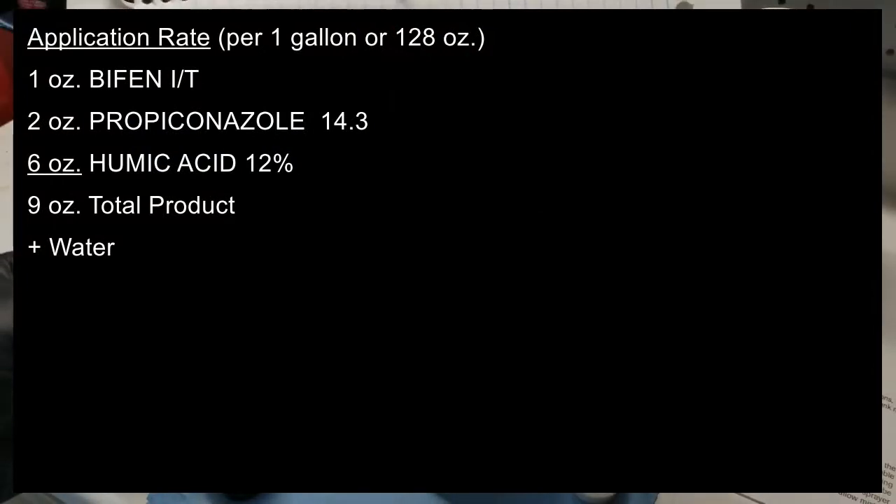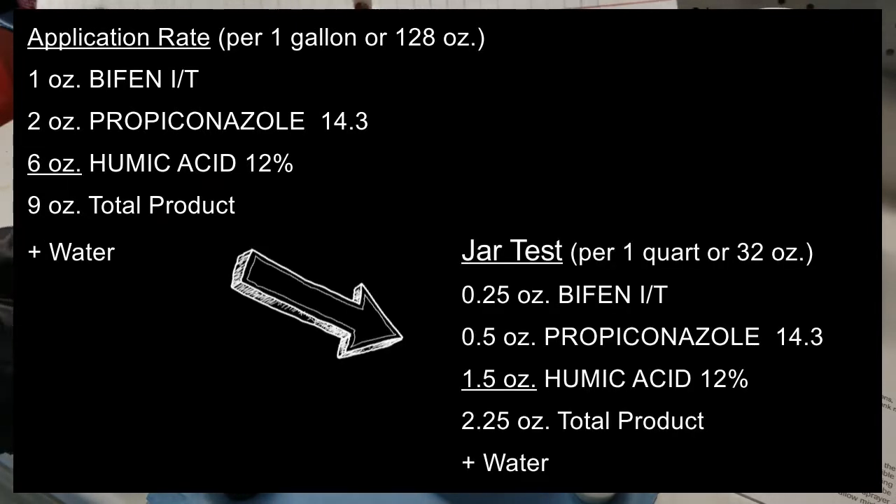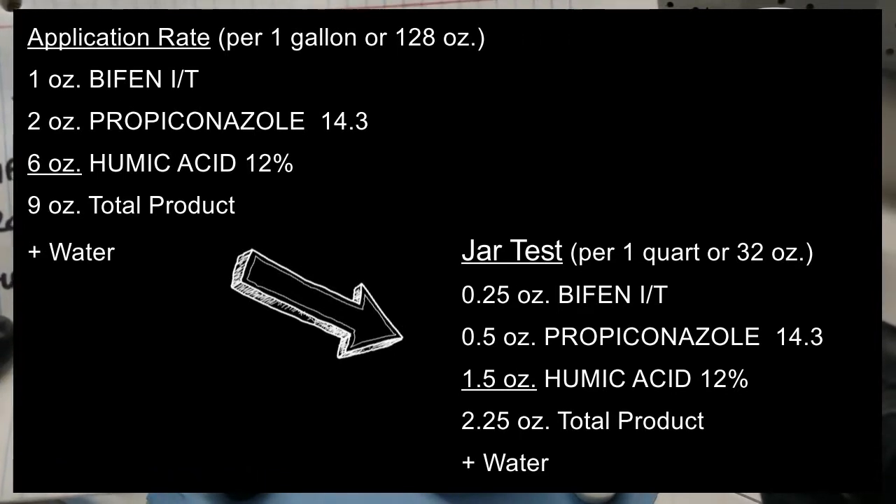In this particular case, my target application rates are: Bifenthrin IT at one ounce per gallon, propiconazole at two ounces per gallon, and humic acid at six ounces per gallon — a total of nine ounces of product in a one-gallon (128-ounce) mixture. For the jar test I'm scaling to a 32-ounce total mixture by dividing each rate by four, giving me 0.25 oz of Bifenthrin IT, 0.5 oz of propiconazole, and 1.5 oz of humic acid, totaling 2.25 oz of product, plus just under 30 oz of water.